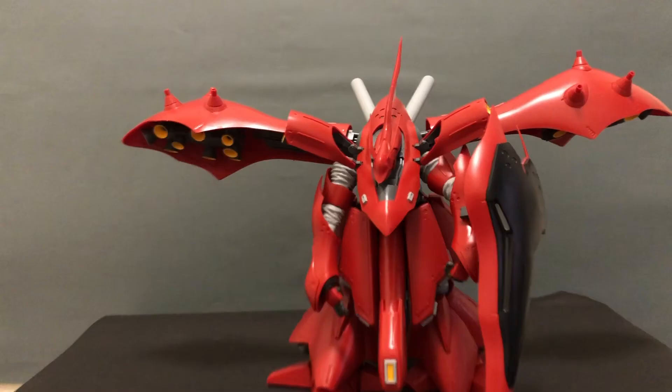When it comes to the stickers, they're beautiful, but they are going to look strange just on the plastic — they're not going to stick as well as if they were water slide decals.